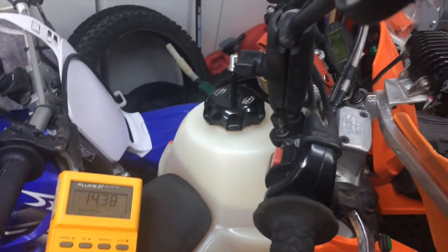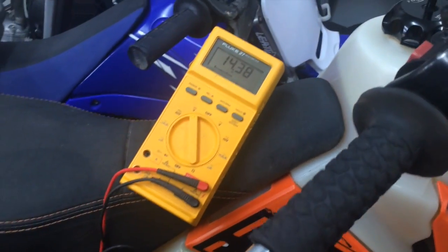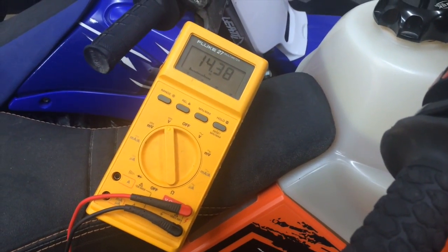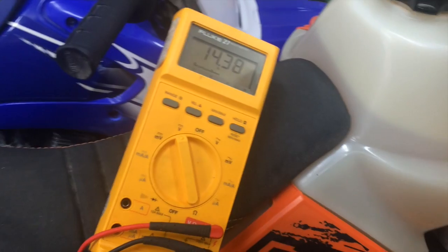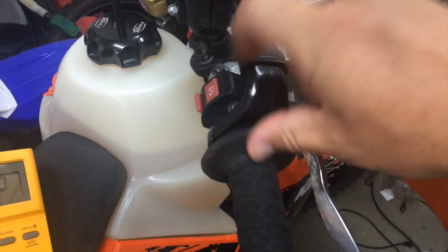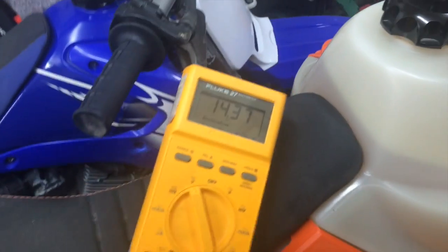Quick update on my super capacitor pack and my KTM. Here we are — I've just took it off the battery tender. We're at 14.38 volts. I'm going to actually just crank it over so you can see how long it'll crank. I'm going to turn this off so that it doesn't actually start the engine, and we'll watch the voltage.